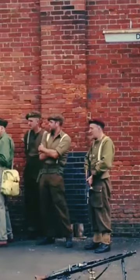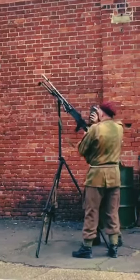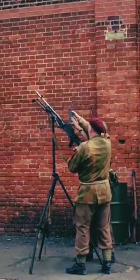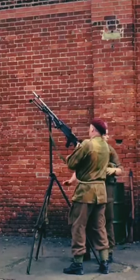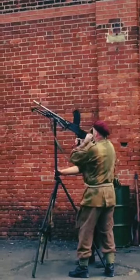Next up, Sergeant Harvey is armed with a Bren light machine gun. Shown here is its tripod. It can be mounted on the tripod in a sustained fire position, or in this case it is used for anti-aircraft fire to target low-range aircraft.